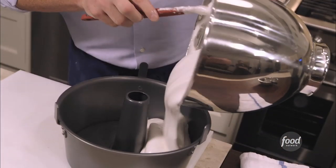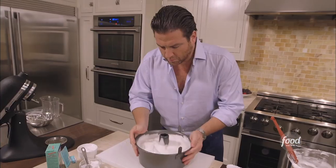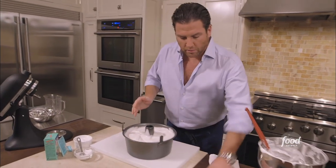I'm going to gently pour this into the bundt pan. Make sure that it's the same amount all the way around. Tap it into place. Then I'll pop it into a preheated oven for about 30 to 35 minutes. Piece of cake.